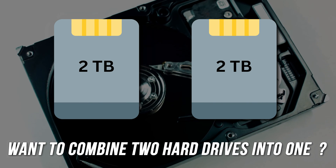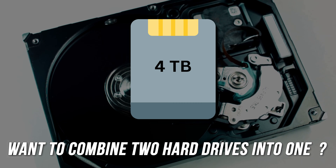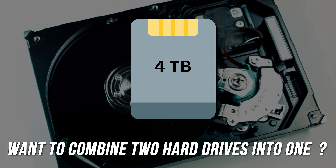Are you planning to combine two hard disks into one? In that case, you are at the right place, as we have all the details that you need to know to achieve this task.